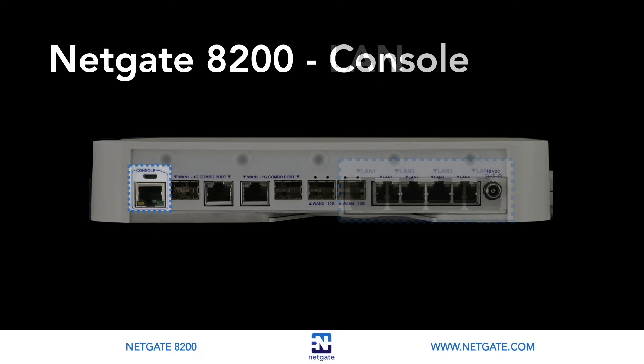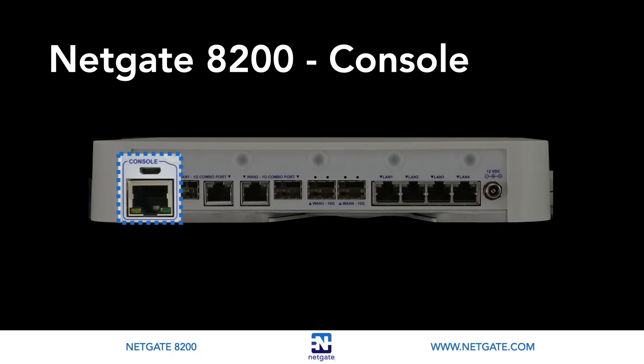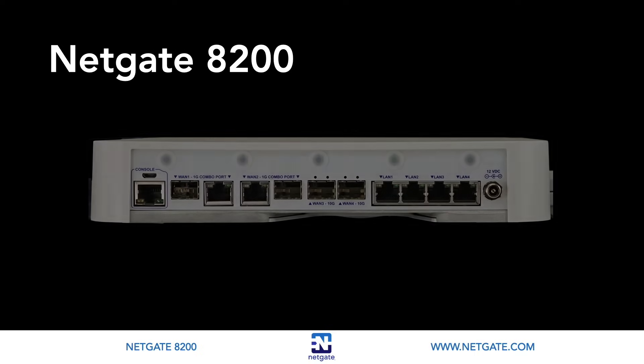On the front panel next to the WAN/LAN ports, we've added a console port with microUSB and RJ45 connections. This port is nice for IT professionals using the commonly available Cisco-style console cables. The interface auto-detects whichever cable is active and only one port can be used at a time. If you don't have a Cisco-style cable handy, we've included a microUSB cable with each 8200 system.